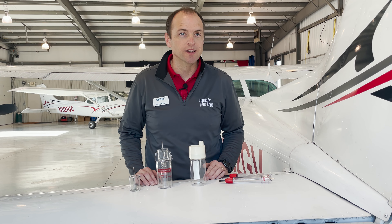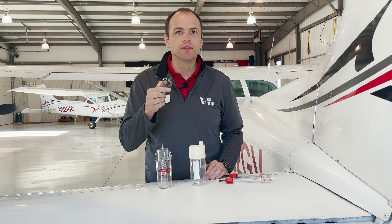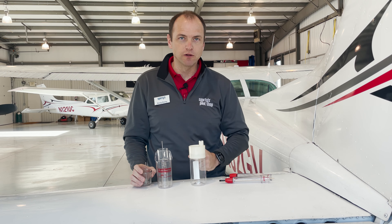Hello, and welcome to another one of Sporty's Product Pirate videos. My name is Doug, and today we're going to talk about fuel testers. One of the many pre-flight tasks pilots perform on aircraft involves fuel, and it's not just confirming you have enough for your flight and the required reserve. Specifically, pilots need to inspect the fuel to make sure it's the right type and that it's free from contaminants. That is where a fuel tester comes into play. Some pilots might call them fuel sumpers or fuel checkers, but most flight schools, like ours, call them a fuel tester. We'll get into the different models of fuel testers a little later, but let's first talk about what to look for when testing your fuel.